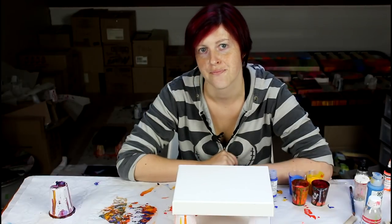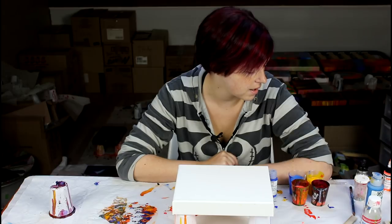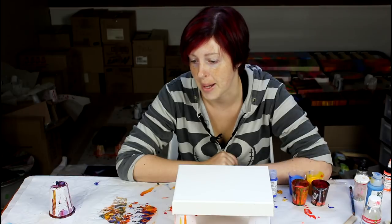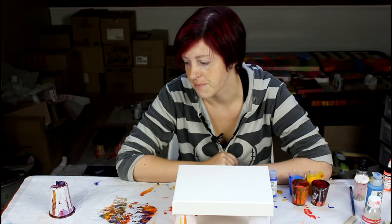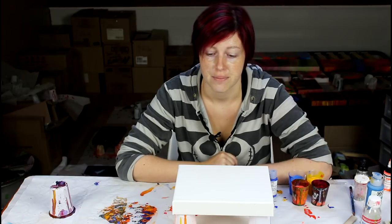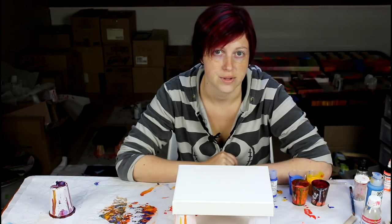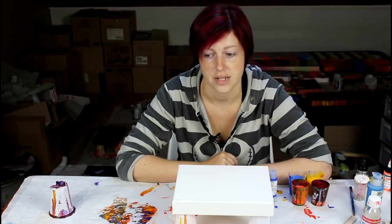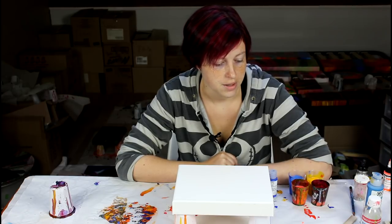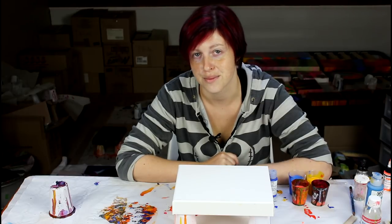Hi everyone! Today I thought I would retry my unsuccessful swipe from my last video with the Cobalt Blue. I think there is potential in there — the Cobalt Blue contrasts really nicely with the other colors that I've used. So I'm going to use the exact same color combination and I'm just going to swipe it with a cardboard, which is my favorite tool to use to swipe.